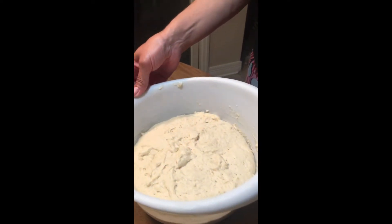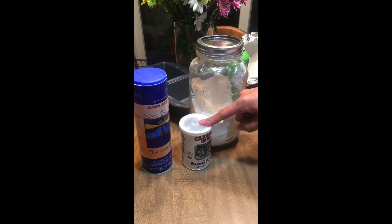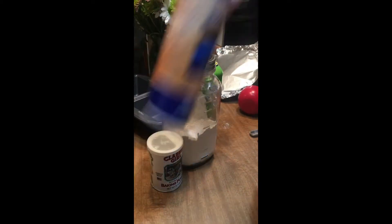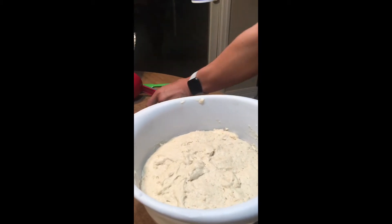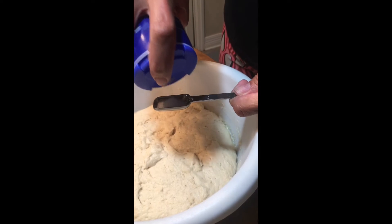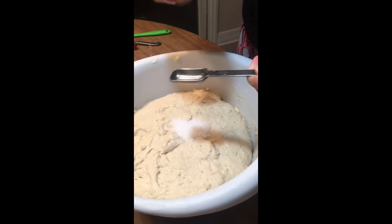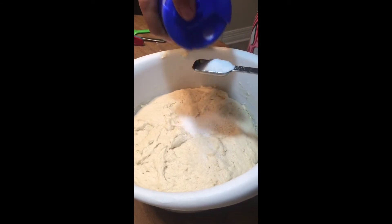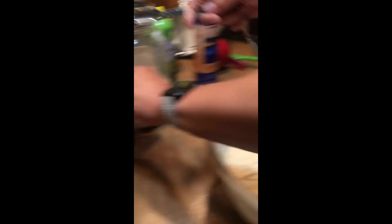Next we're going to start to add these leftover ingredients. We're going to use our salt, we're going to use baking powder, and we're going to add a little tiny bit more flour. We need two teaspoons of salt — a little extra is fine, it's not an exact science — and we need one teaspoon of baking powder.